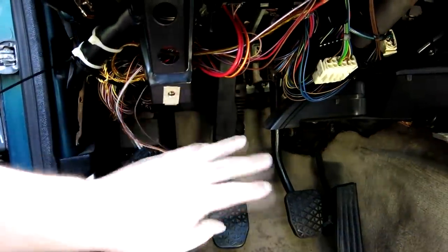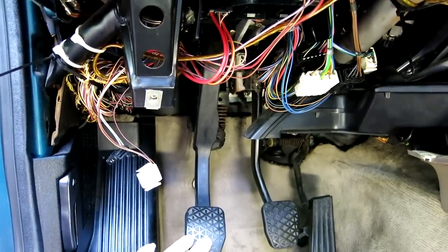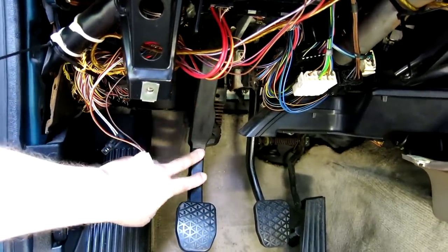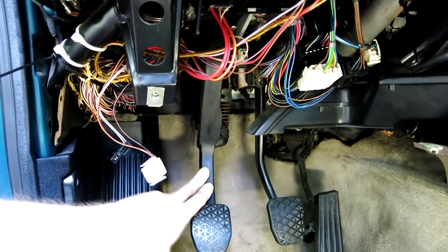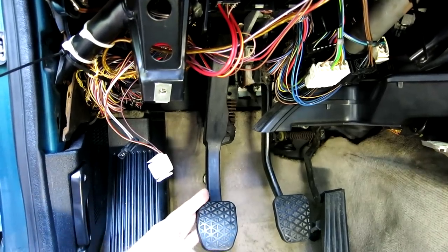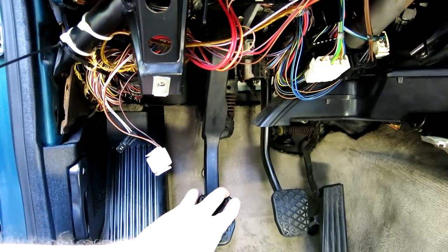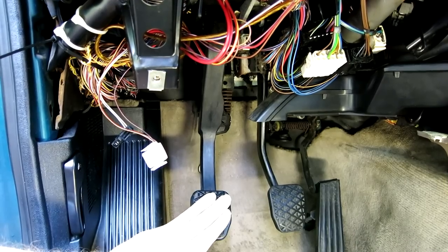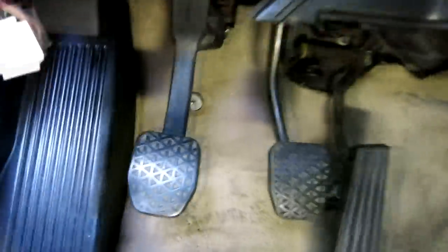Now that the crash pad is out of the way, you see we have a lot more access to this area. My next plan of attack is going to be to remove this whole pedal assembly here. There is another video on YouTube on this repair where the person did not remove the pedal assembly. It is possible to do it without removing it, but you still have to remove two of the three clips that hold it on anyway. So I'm just going to go ahead and remove all three clips and try to get the pedal assembly out of here.